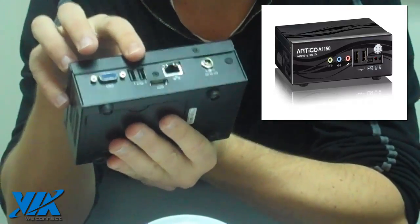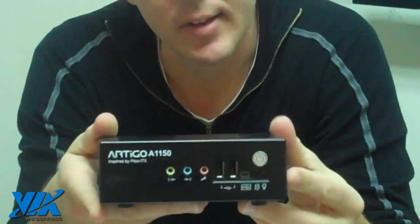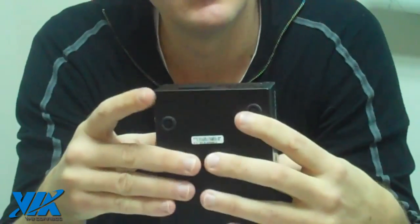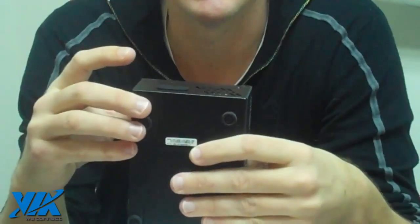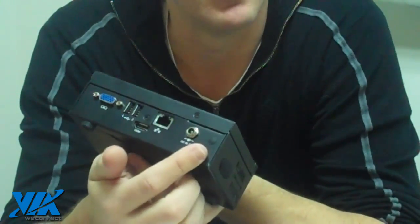There are a couple of other USB ports, your Ethernet and your power. And as we said, it's a DIY kit, so there are expansion possibilities — you can add an SD card reader and also a slot for built-in Wi-Fi.